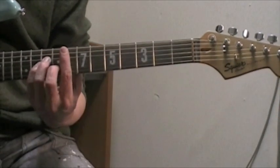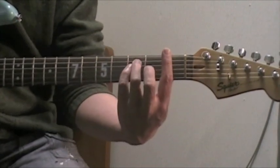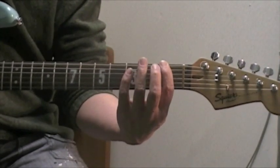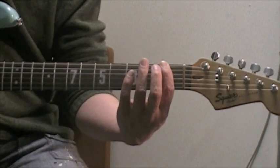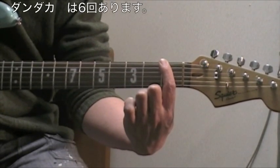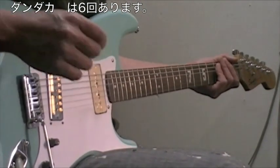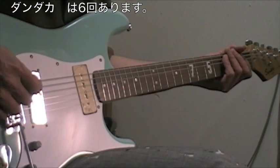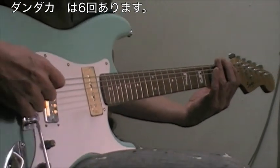2弦の16、15で、最後はFマイナーの曲だから。これがFマイナーで始まったんだけど、Fマイナーだから最後は6弦の1フレットです。この辺、弾くとちょっとかっこいい、昔のトワンギーサウンドみたいな感じの。